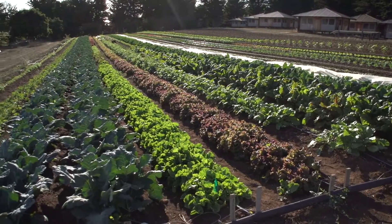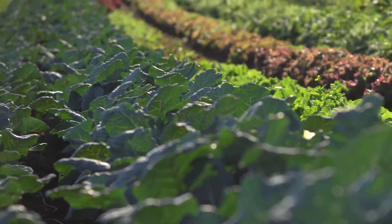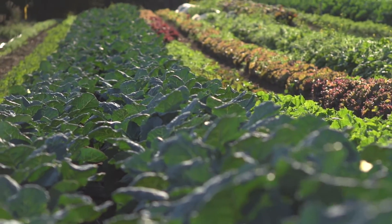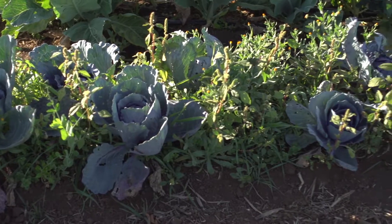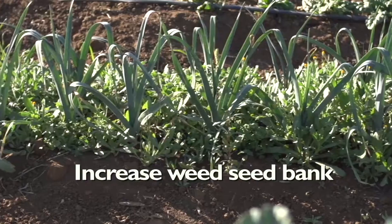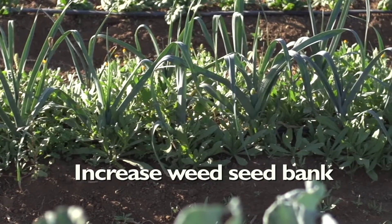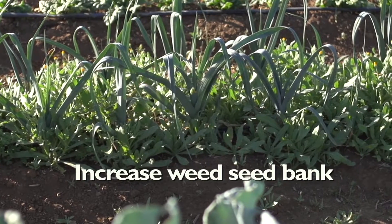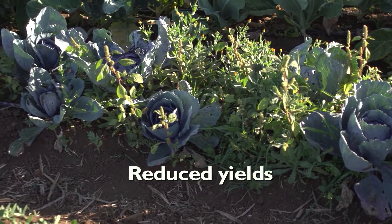Weed management is one of the greatest challenges facing organic growers, especially in intensive small-scale production blocks. If weeds get out of control in a system like this, your profits will be lowered due to the cost of labor to remove the weeds. If weeds are allowed to go to seed, it will greatly increase the weed seed bank and create more weeds in the future. And competition from weeds can reduce your crop yields.